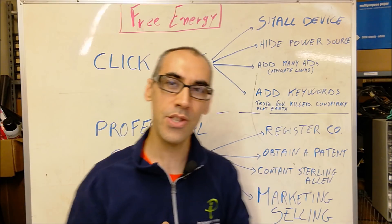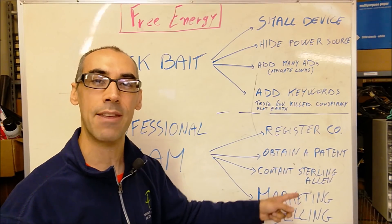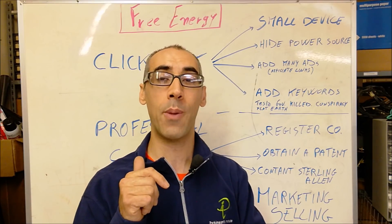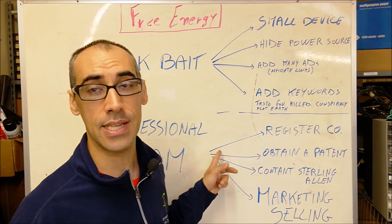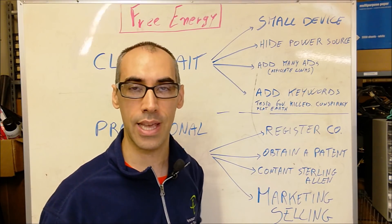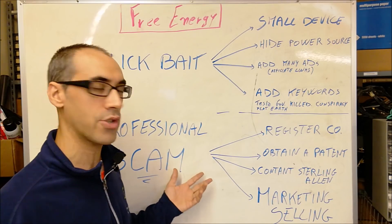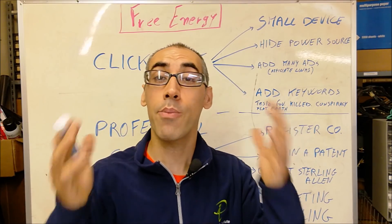So how do you make money with a professional scam? By marketing and selling. You have two main categories of people: the main investors who actually add money to your business by offering funds to promote your free energy — it will never come true because it's just a scam. And the second category would be naive people who leave donations for what appears to be a non-profit organization.